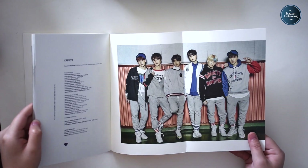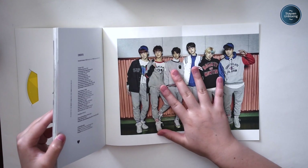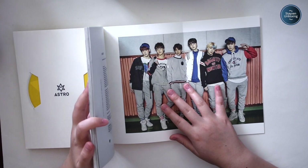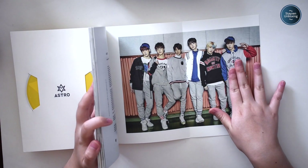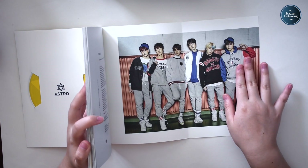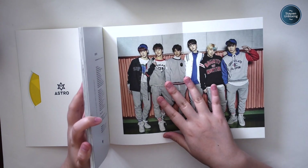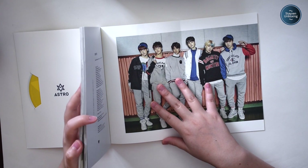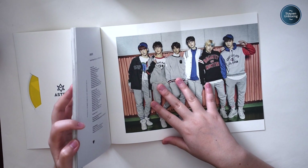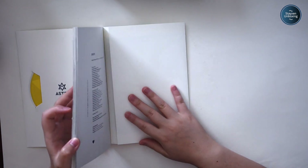Here's the group picture — Sanha, Moonbin, MJ, Eunwoo, Jinjin, and Rocky. Fun fact: my first biases were actually Moonbin, Eunwoo, and Rocky. Those three were my biases. Later on, I decided I liked Moonbin and Eunwoo better, and I just couldn't afford to keep collecting Rocky. I did actually drop Astro at one point because I couldn't keep up with how many releases they were doing — they were releasing pretty often. But now I'm actually re-collecting Astro, and I'm almost done, so it's okay.